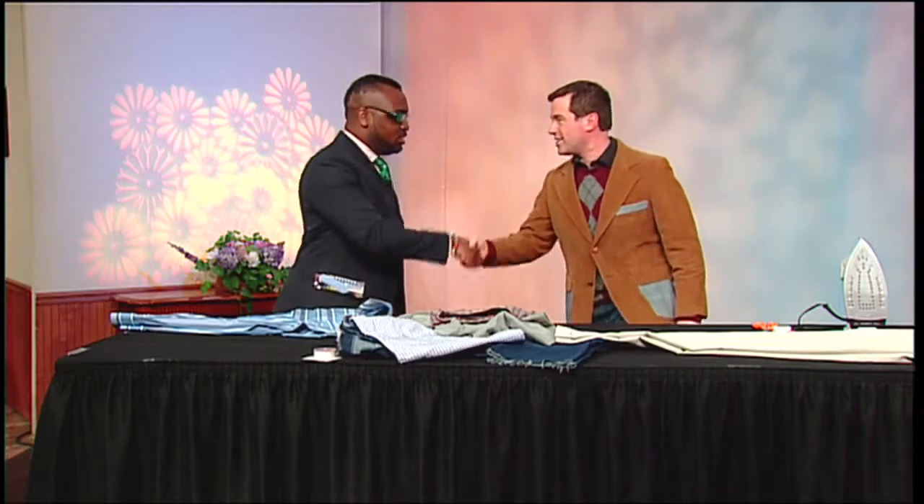Welcome back to Mass Peel. Today we're joined by Justin Haynes. He's the founder of Just10H and he's a designer. He's teaching us how we can tailor our clothes for spring. Thank you for joining us today. Happy to be back.